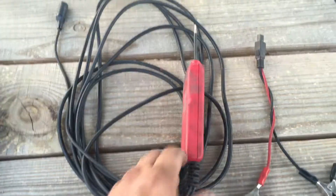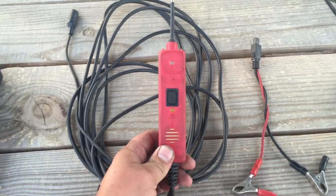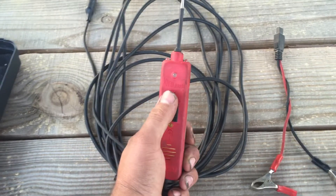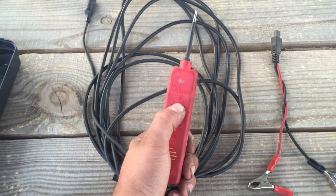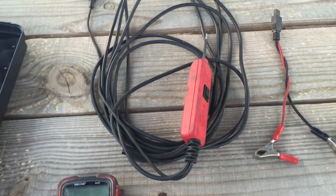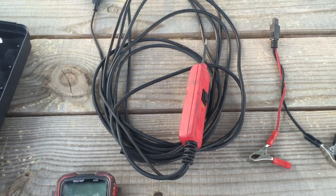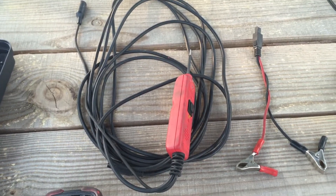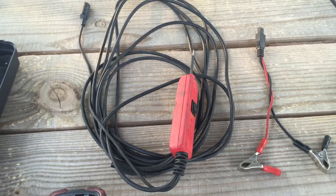Moving on to the power probe. This is an old one — it doesn't have the LCD screen or anything like that. You can probably get them on eBay real cheap. You can actually use this and send power directly to a component and operate it. You can operate relays, fans — you can do anything. So if you've got a suspect relay or any suspect component, you can power it up and visually see it work. And if it does work, you know that's probably not the issue.